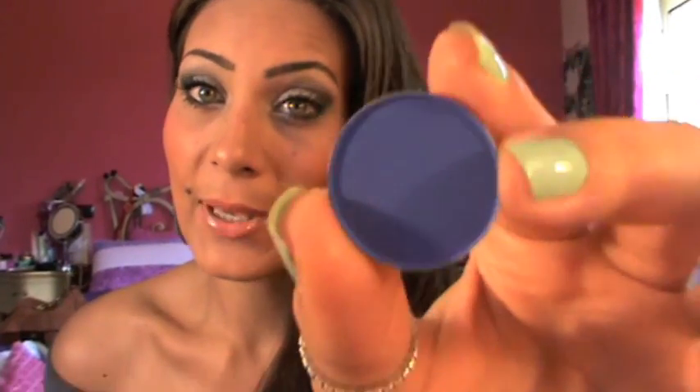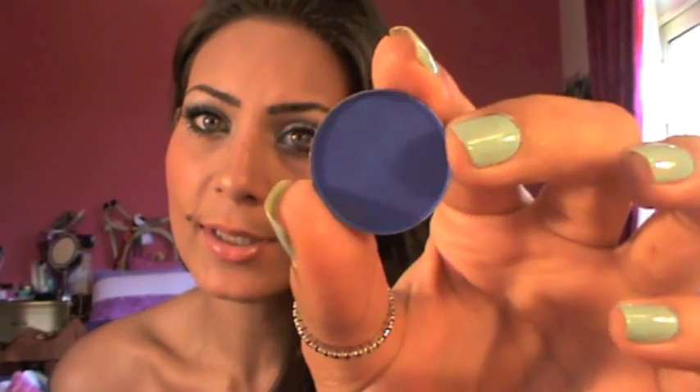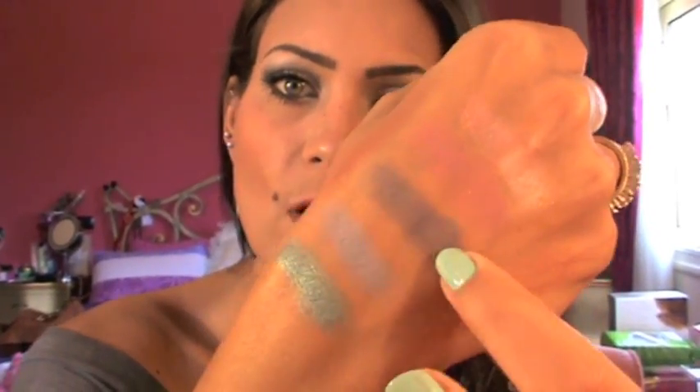Next I got Atlantic Blue, which is a very pigmented blue color. It has a little bit of shimmer, but it doesn't really show. It's amazing. And that's the swatch.